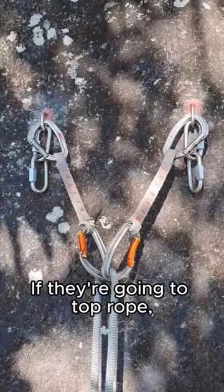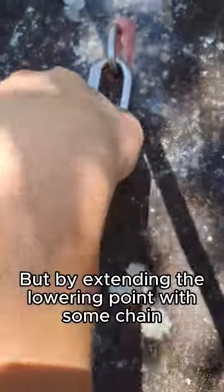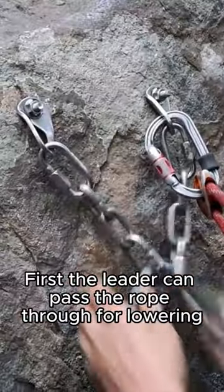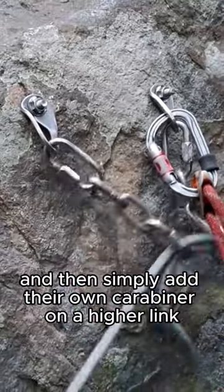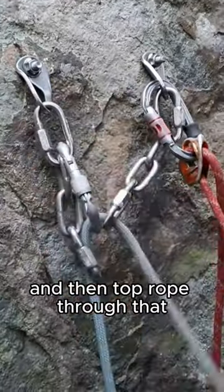If they're going to top rope, most will set up their anchor like this. But by extending the lowering point with some chain, a more simple way to top rope opens up. First, the leader can pass the rope through for lowering, and then simply add their own carabiner on a higher link, and then top rope through that.